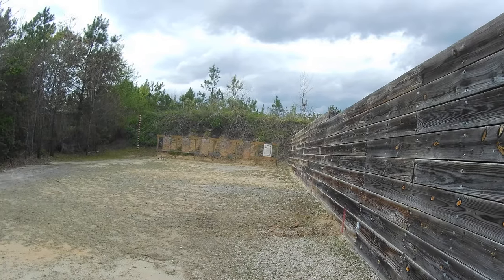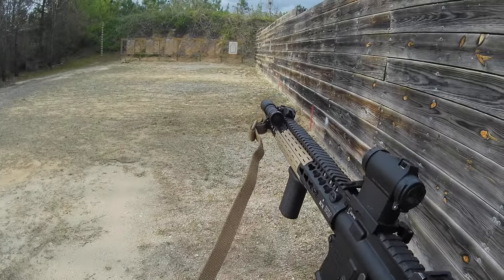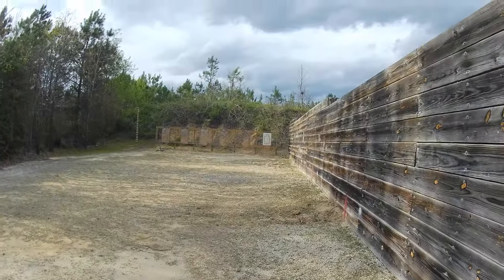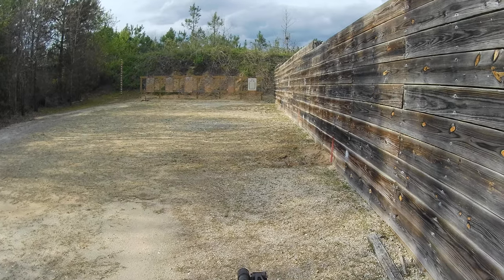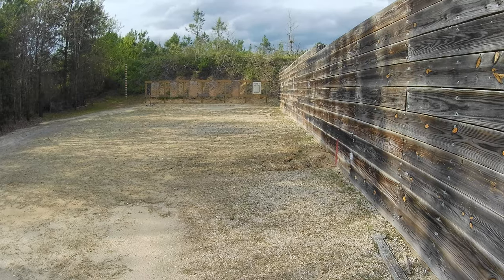Now we want to do one live fire round. Nothing really changed — everything is the same. You're just throwing a round down range to ensure what you're doing is correct.